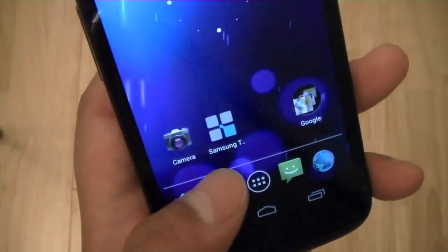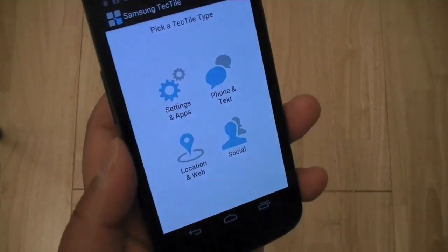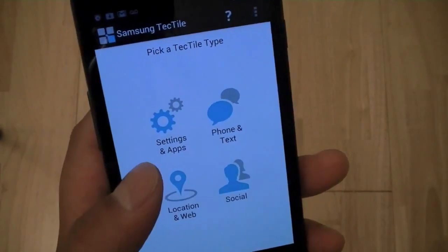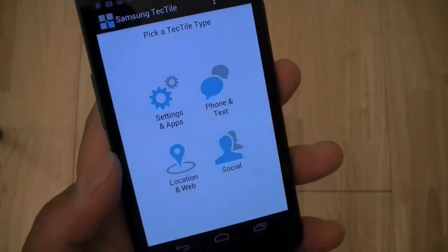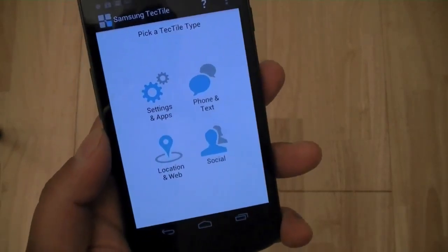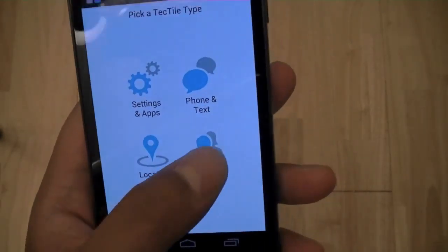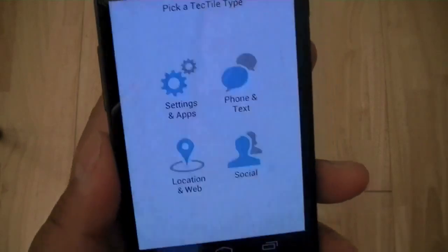I've already installed the application. Here's the Samsung Tectiles application, and once you launch it, it will allow you to program these individual stickers to any one of four broad groups. You can either change phone settings and launch applications automatically, make a phone call or send a text message automatically — so if someone tags it over a business card, it can have the person call you without opening the dialer manually. There is also location and web, and social allows you to post status updates to LinkedIn, Twitter, or Facebook.